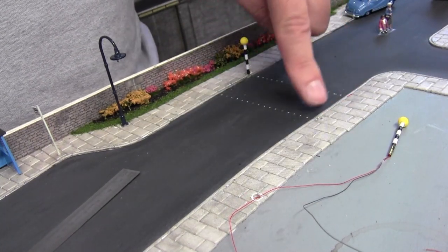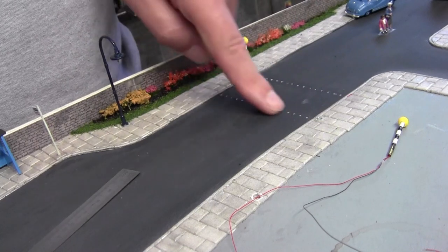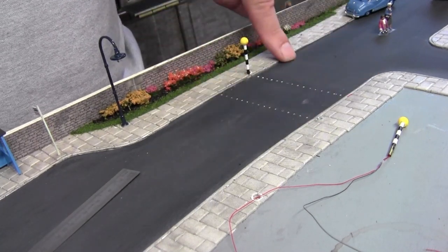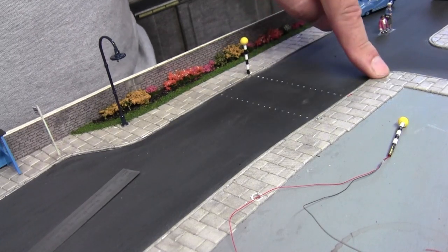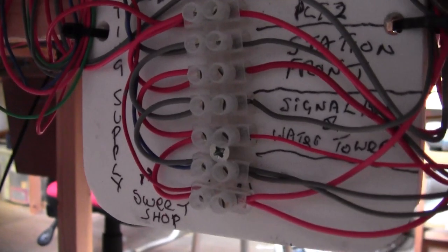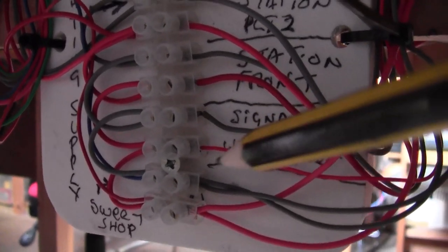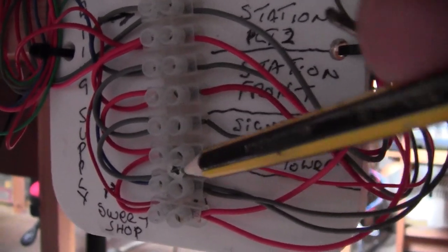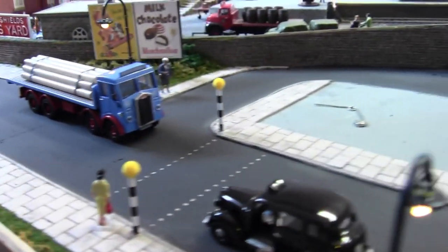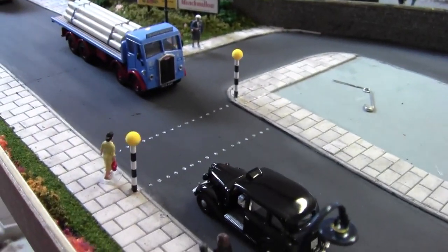The next thing to do is to sand these holes out, replace them with some new holes, and then drill another hole for the Belisha beacon. I have now reconnected the Belisha beacons into the terminal block, so let's just see if they're working. And yes, they are working.